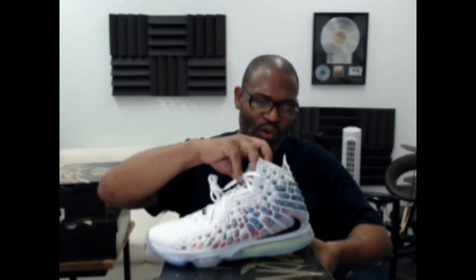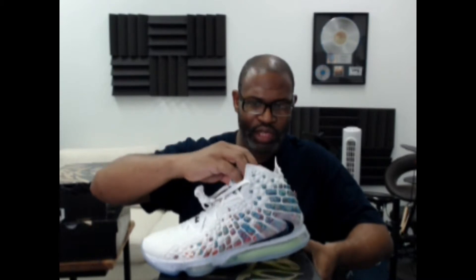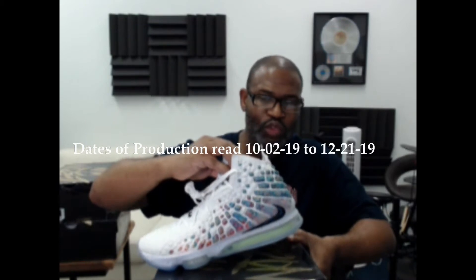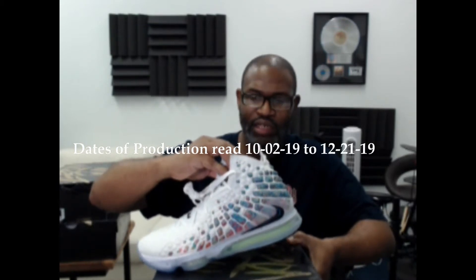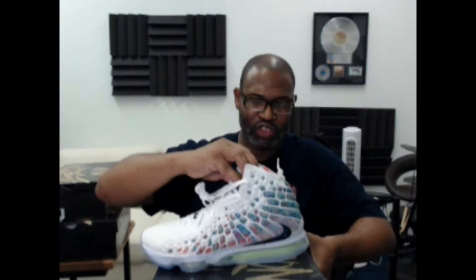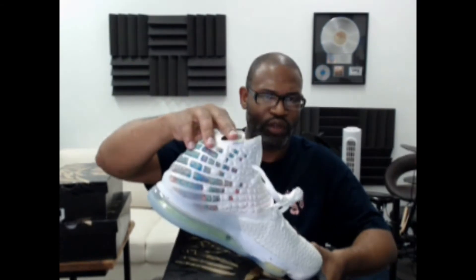There's no QC stamp, so I'm going to give you the dates of production: 10/02/19, 2/12/21/19. The small code is LM4, which is made in China. On the other side you have the knit positive.